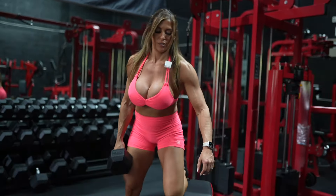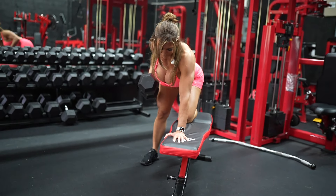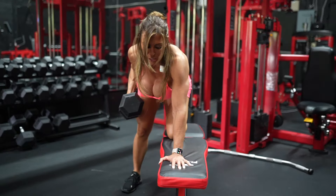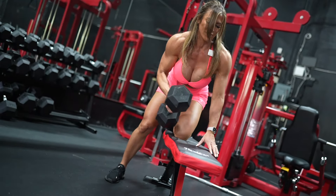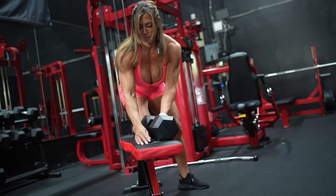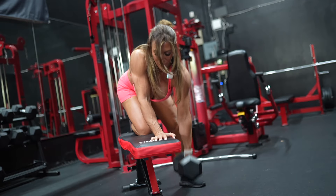This is one of my favorite exercises for building your back and strengthening your lats for pull-ups. We always have a stronger side and a weaker side too.